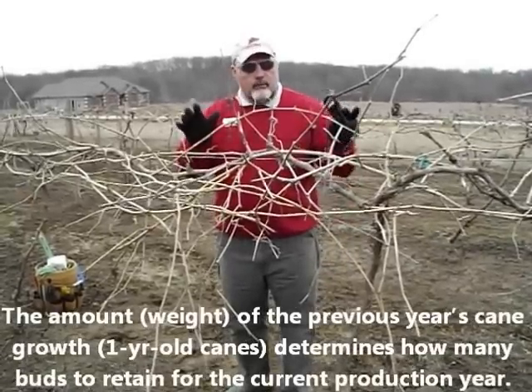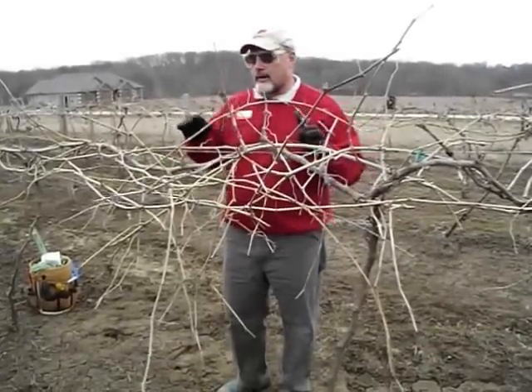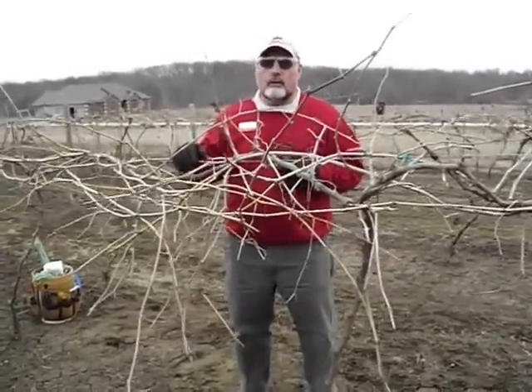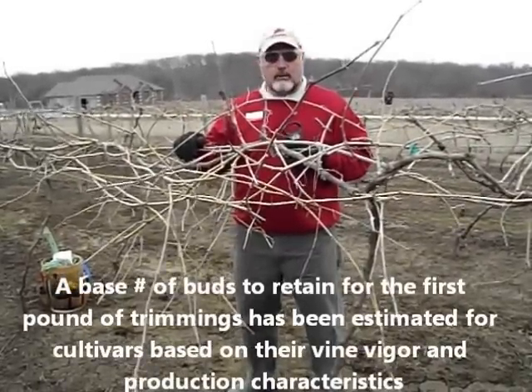It's just an estimate of the vigor. It's a good idea to come out into a vineyard and prune a couple of vines, look at that vine, and then prune it to give you an idea of how many pounds of canes are on that vine. You only have to do it a couple of times and then pretty soon your eyes will be able to visualize how many pounds are on there.